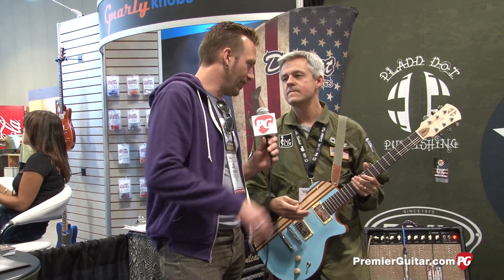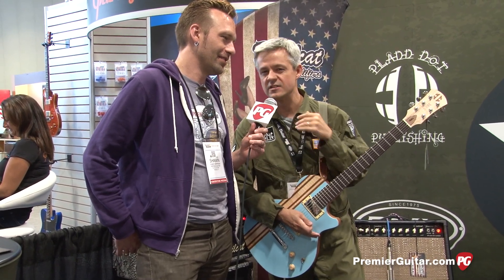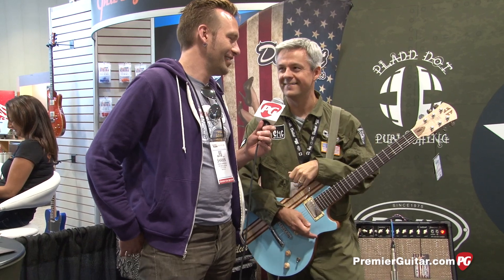Where should people go online to find out about all this? You can go to cmgguitars.com and devilcatamps.com. Also visit Premier Guitar because they talk about us from time to time. You can go to our Facebook pages at facebook.com/cmgguitars and facebook.com/devilcatamps. Thanks for the plugs! Thanks, guys, for watching — this is Sean Hammond with premierguitar.com.